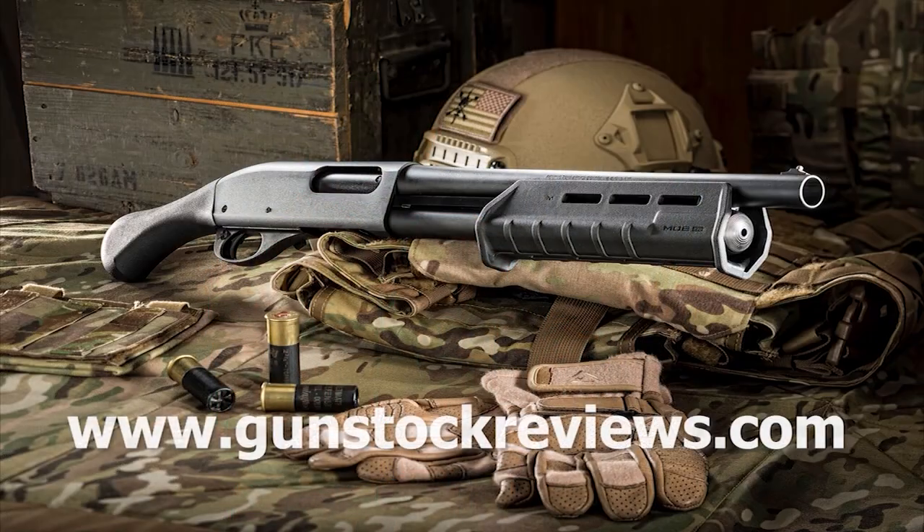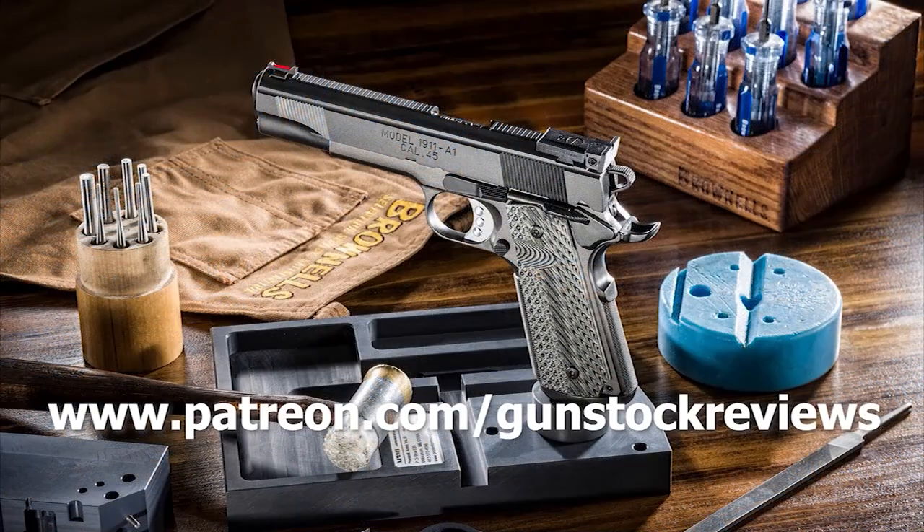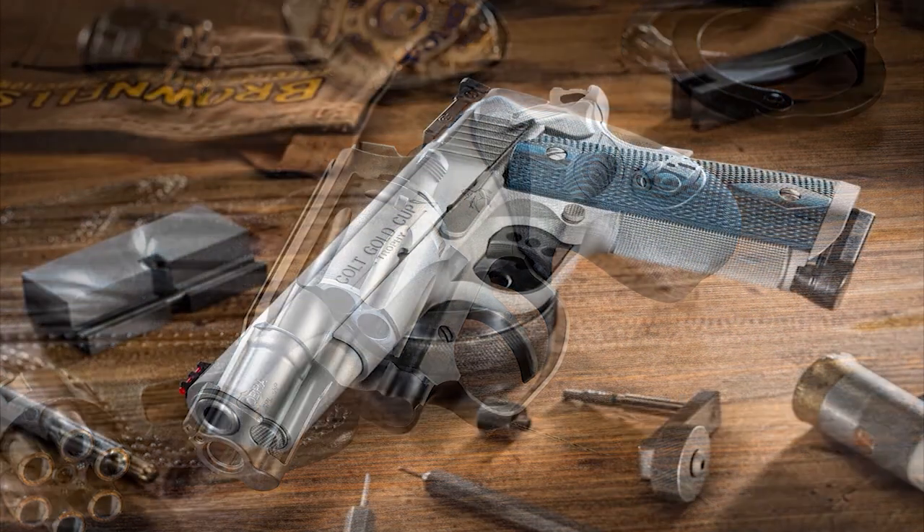Thank you for watching Gunstark Reviews. Please visit our website at gunstarkreviews.com for more exclusive content, and visit our Patreon page at patreon.com/gunstarkreviews. Your contributions would be greatly appreciated and help us grow our selections and frequency of videos.